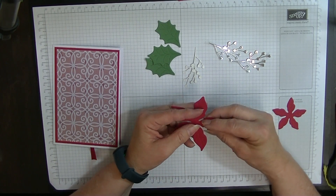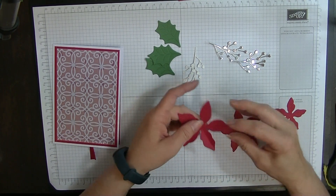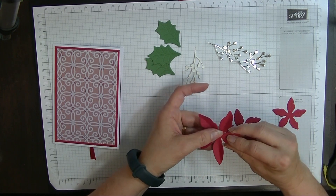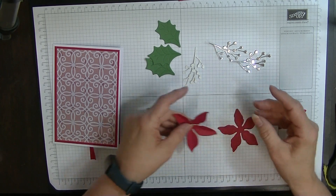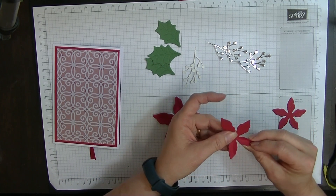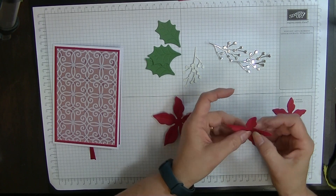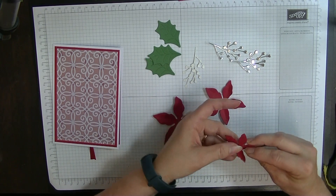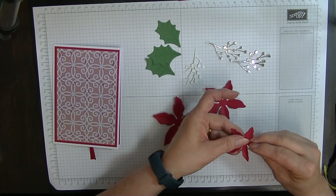I've got my three petals and three leaves here. With my petals, I'm going to squeeze them between my finger like so to get the shape of the poinsettia. And once I've done that, I'm just going to lift them a little bit. We don't want to do this too much if we're going to post them, because they're going to flatten a bit — but this makes them look more realistic. Put one on the top and squeeze the other two either side — it just gives that look of the flower being a real flower.